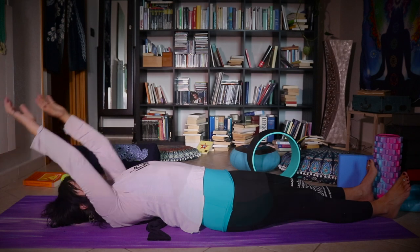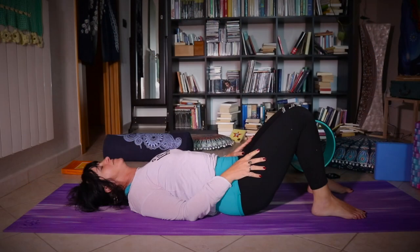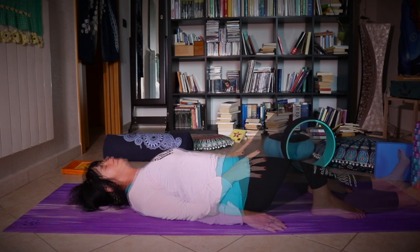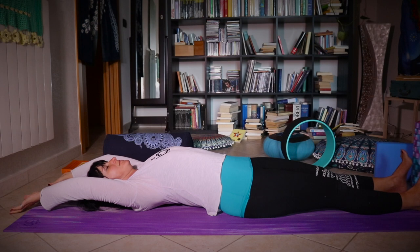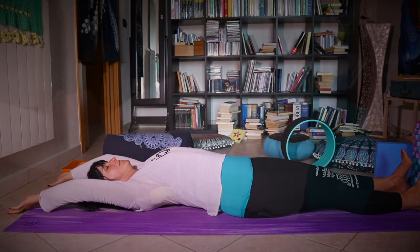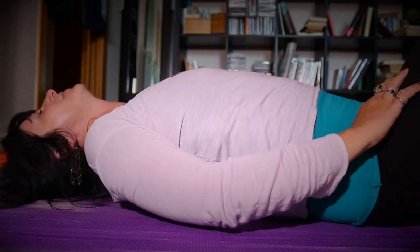Slowly come up and you can put now the balls to the base of your cervical bones. Again, starting with your legs bent, then stretch the legs. Do any movement you need to release tension, and if you feel comfortable, put your arms back.